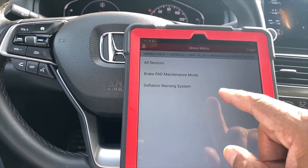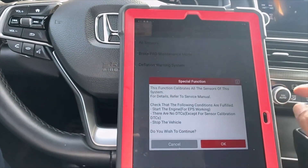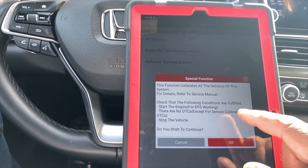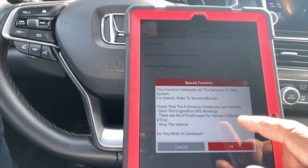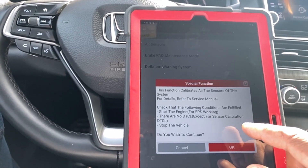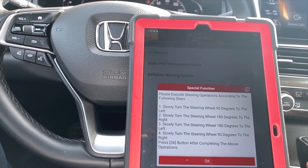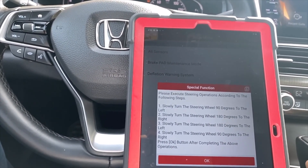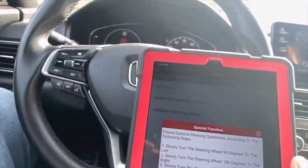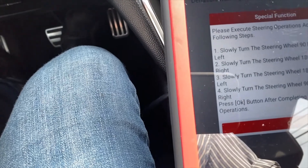Hail sensor brake bed maintenance mode — deflation warning system, all sensors. This function calibrates all sensors of the system; refer to the service manual for details. It checks conditions: engine started, ABS working, no DTC except sensor calibration, vehicle stopped. We say yes to continue. The scanner says: slowly turn the steering wheel 90 degrees to the left.